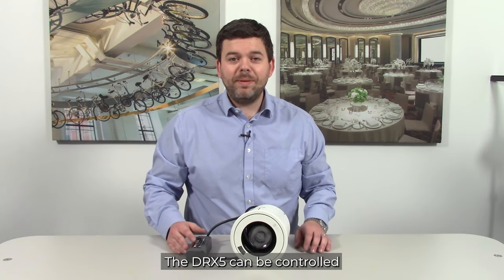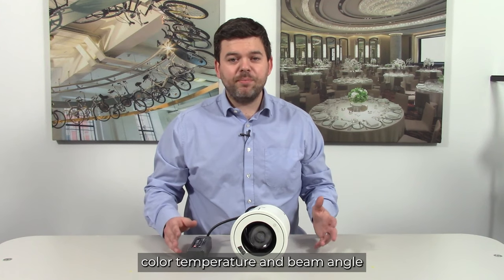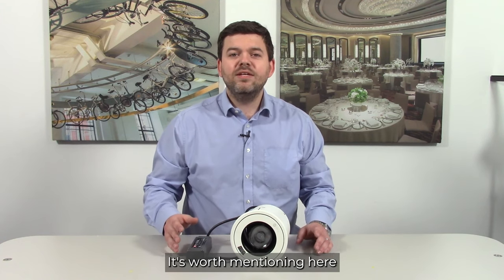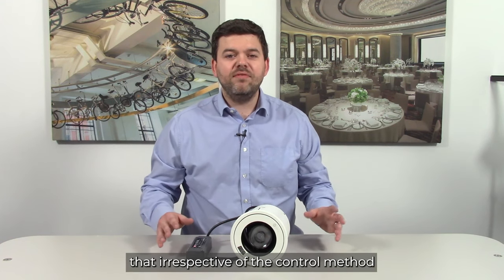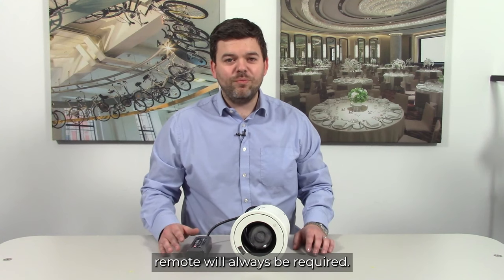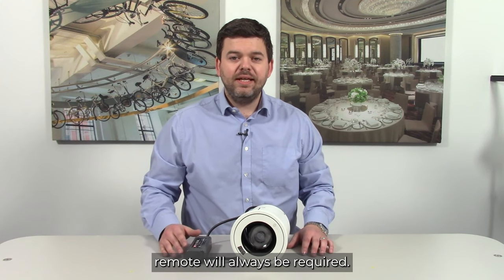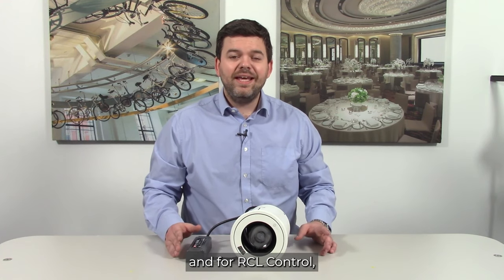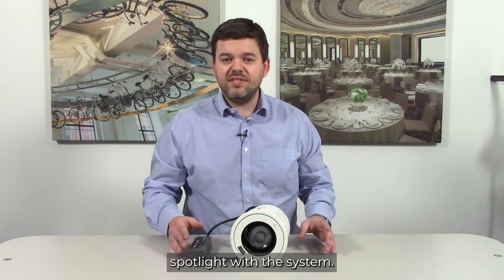The DRX5 can be controlled in pan, tilt and dimming, colour temperature and beam angle, by the handheld remote, RCL control or by DMX. It's worth mentioning that irrespective of the control method used, a handheld remote will always be required. In the case of DMX it's used to address the spotlight, and for RCL control it's used to pair the spotlight with the system.